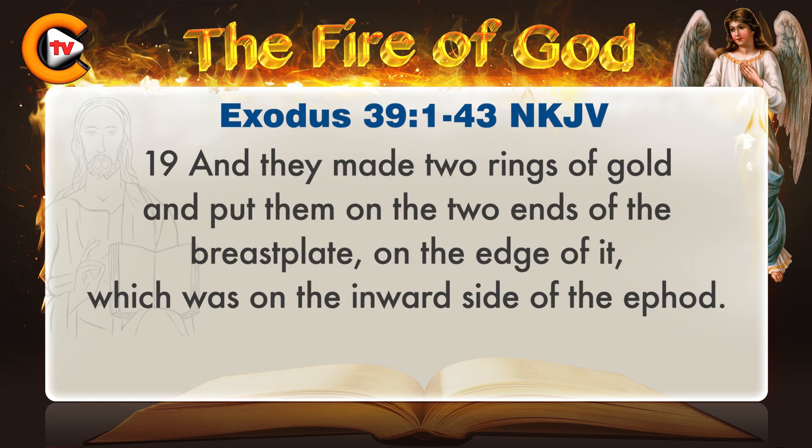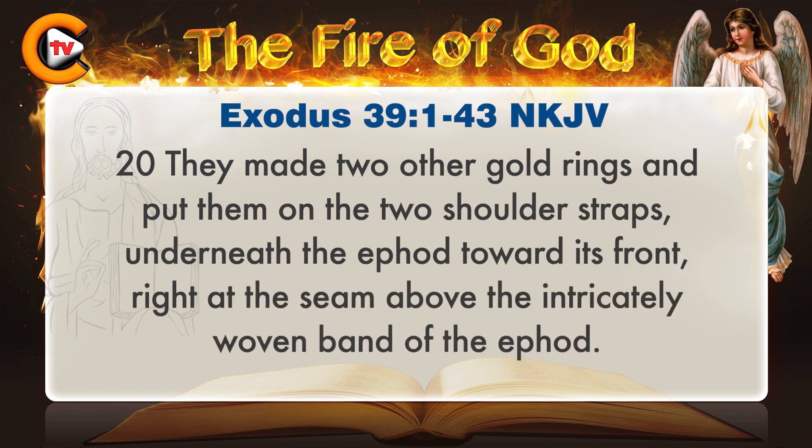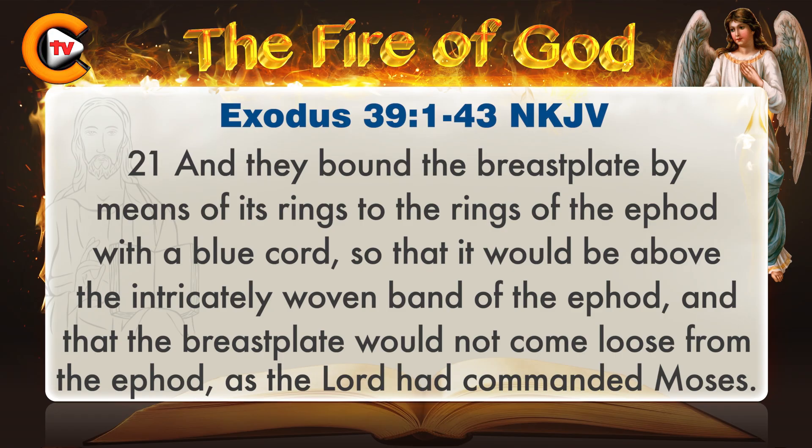The two ends of the two braided chains they fastened in the two settings, and put them on the shoulder straps of the ephod in the front. They made two rings of gold and put them on the two ends of the breastplate, on the edge on the inward side of the ephod. They made two other gold rings and put them on the two shoulder straps underneath the ephod, toward its front, right at the seam above the intricately woven band of the ephod. They bound the breastplate by means of its rings to the rings of the ephod with a blue cord, so that it would be above the intricately woven band of the ephod, and that the breastplate would not come loose from the ephod, as the Lord had commanded Moses.